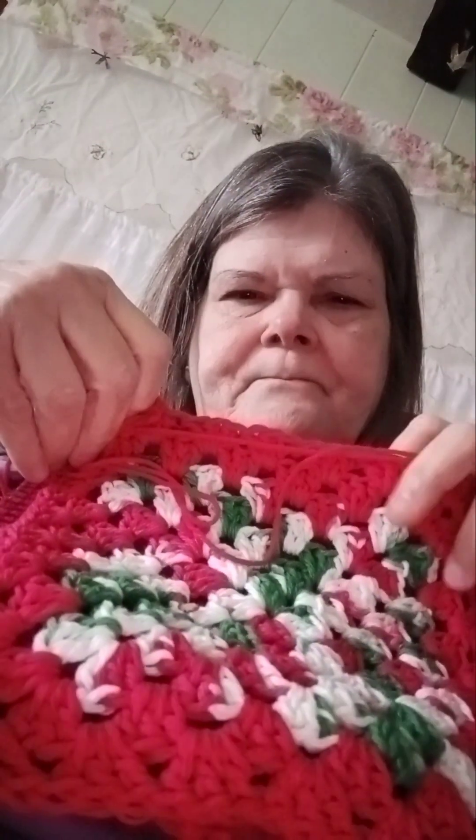And I'm making another pot holder. I got another pot holder over here. Let me show it to you. It's not done yet — I still need to tie in all this stuff together.